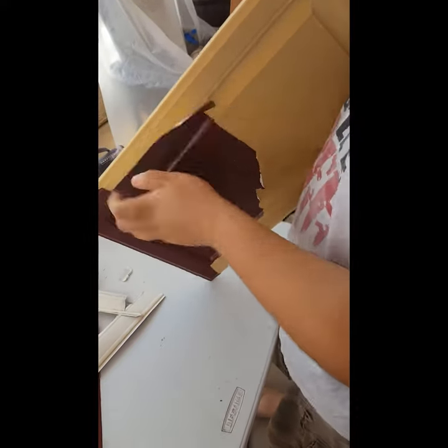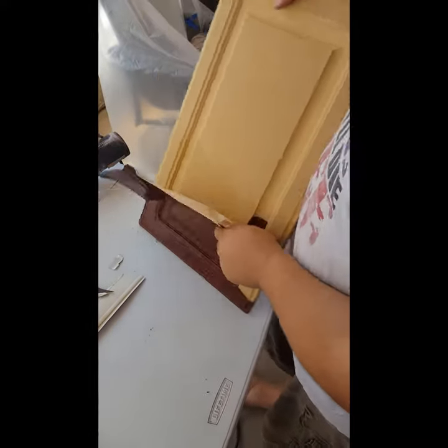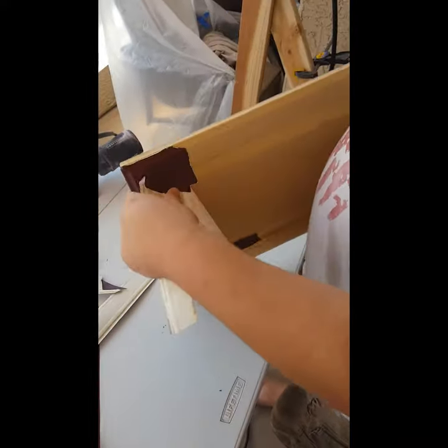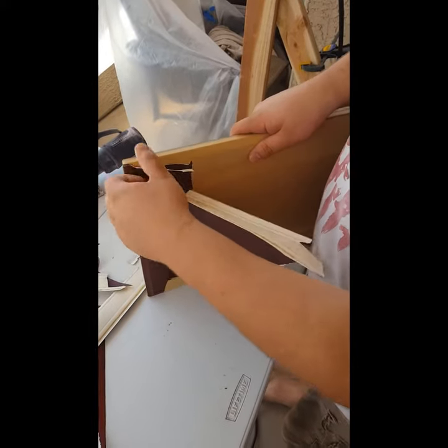We're using Sherwin-Williams products for this project. The primer is Sherwin-Williams, and I'm using Pro Classic in a color called Extra White.